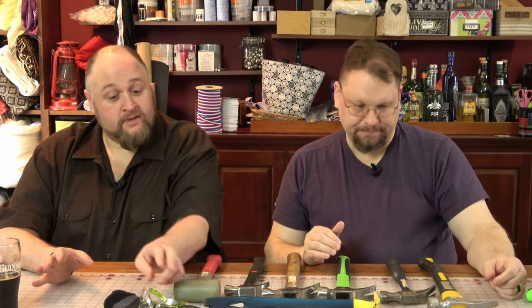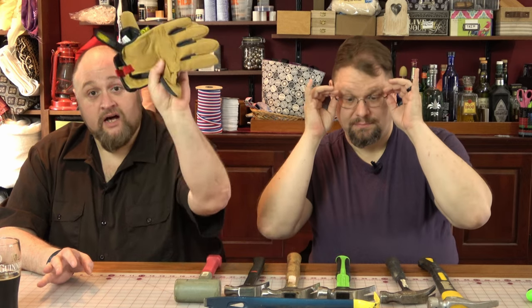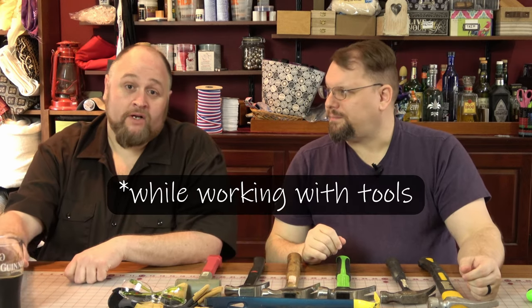This is our series about tools where we're going to talk about the absolute basics of what you need to know about tools — some tools that you probably already have seen or are familiar with. Today in this video we're going to be talking about hammers. Just as a disclaimer before we get started, when you're working on projects with whatever tool, make sure that you have proper safety equipment: safety glasses, gloves, and do not drink beer.